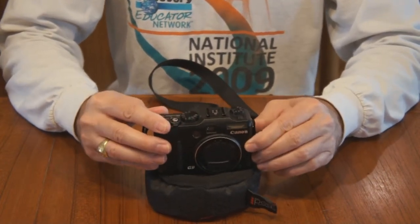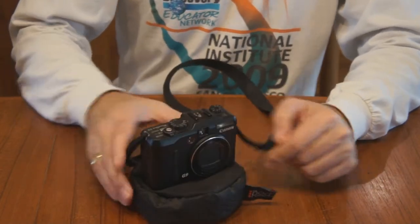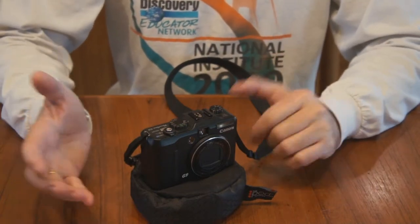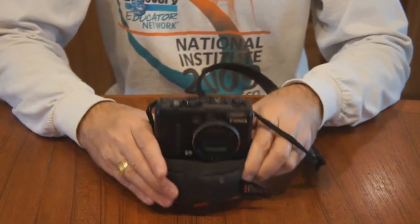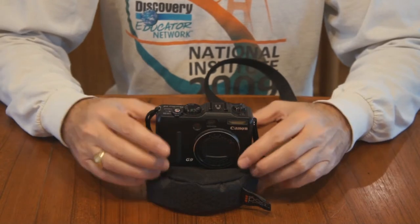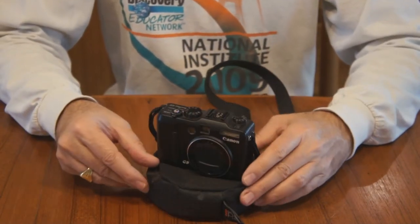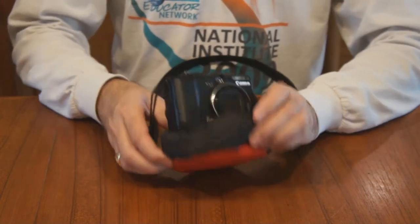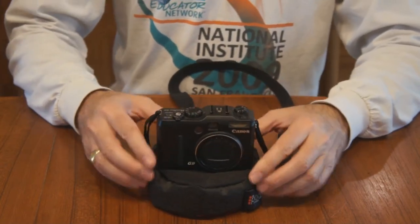It gives a cushion as well. I haven't really used it much other than in my car, but I assume you can use it for a number of other reasons — if you want to place something just to hold your camera still and to help dampen vibrations. So that's the Red Pod. I'll put a link to the website for the company down below. Thank you.